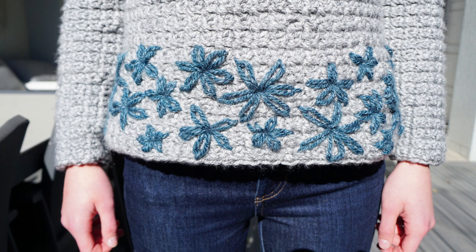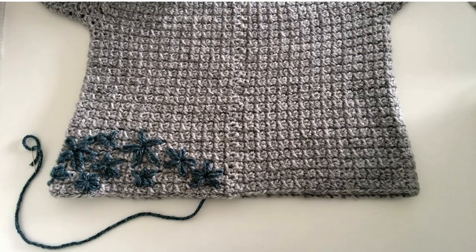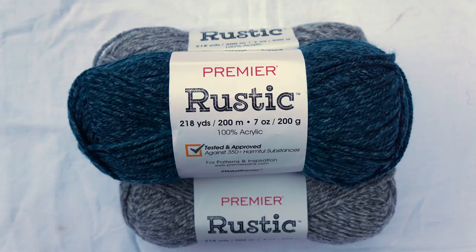Embroidered knitwear is gaining in popularity and it's a fun way to embellish finished makes. Today I'm going to be showing you how to make this super simple beginner stitch, the lazy daisy stitch. Don't worry if you haven't had any practice with sewing or embroidery because this tutorial is perfect for beginners and the stitch is super simple.